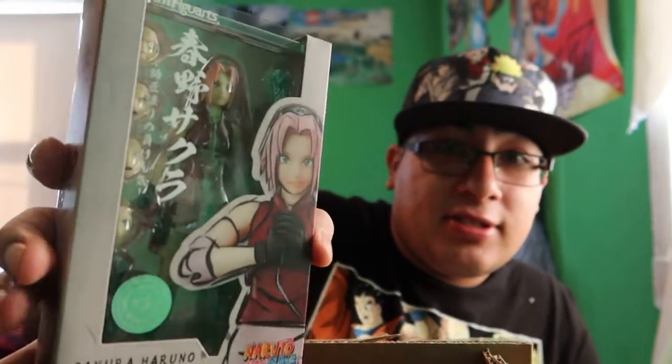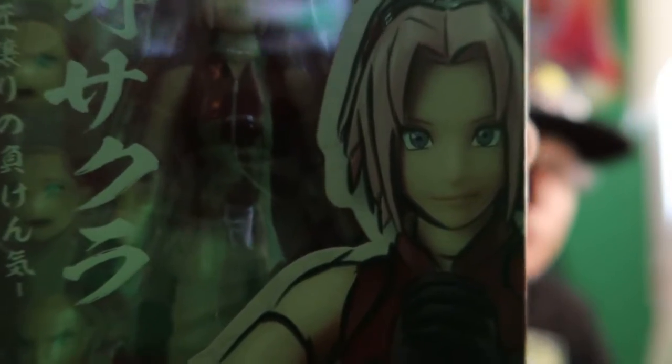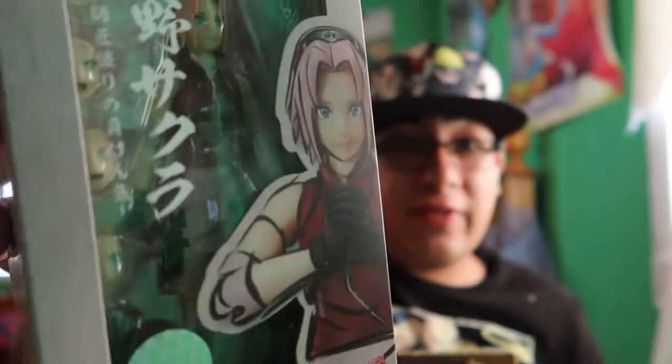First in the box we got the SH figure Sakura Haruno from Naruto Shippuden. This box is relatively small but she looks pretty cool, well detailed. I cannot wait to review these figures — so yeah, that's the first thing that came in the mail.